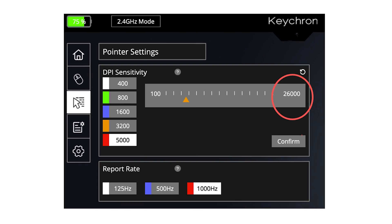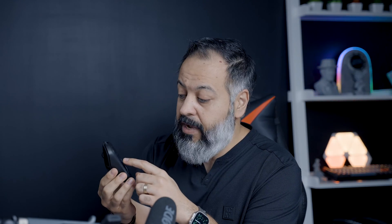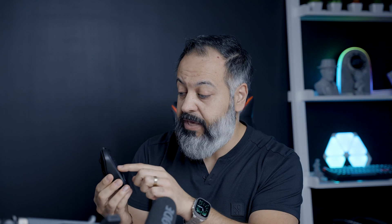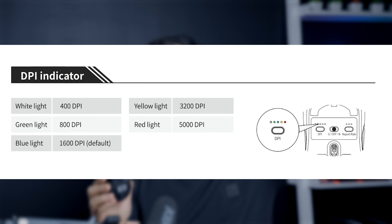This is future me with a correction. First, I mentioned the software to customize this mouse for Mac is not out yet — it actually is, I just had a chance to check it out. Second, I said you can adjust the DPI using the button, but you actually need the software if you want to go above 5000 DPI. The button gets you up to 5000 DPI, and from 5000 to 26,000 DPI you need the software. Whatever you adjust is stored in the mouse itself, so if you switch to a different computer it retains that information.